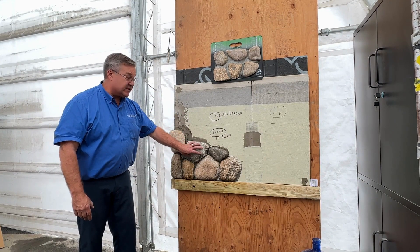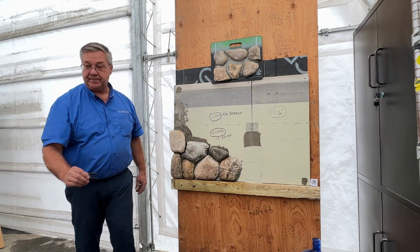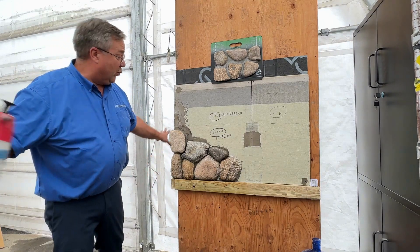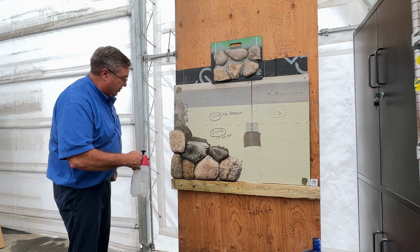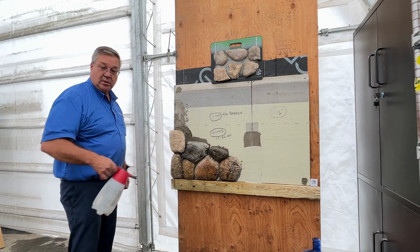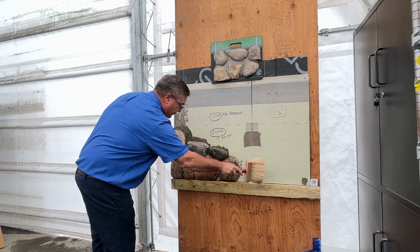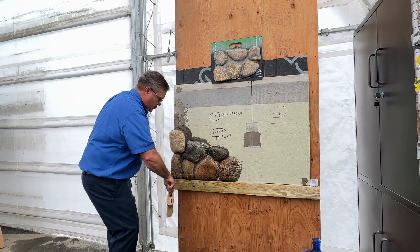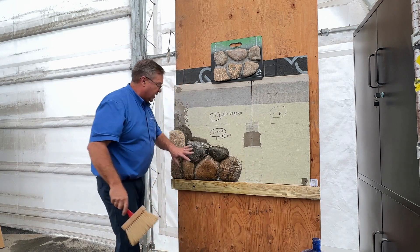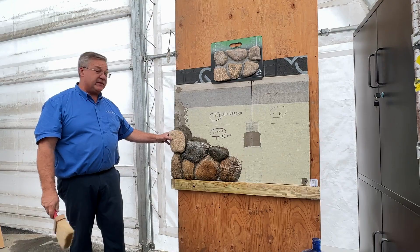We've let that set up a minimum of overnight. We want to remove the spacers, clean off the area — wet it all down and then brush it off. This is now prepped, so the next thing we have to do is mix up the pointing mortar.